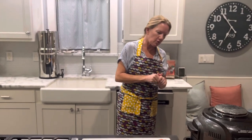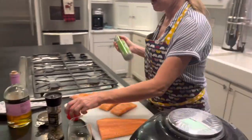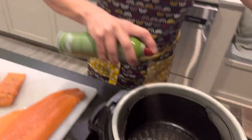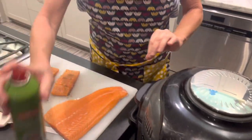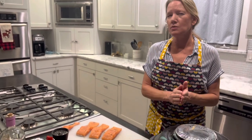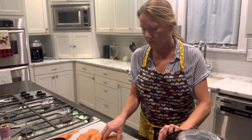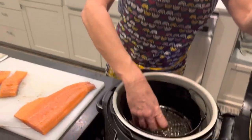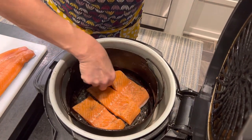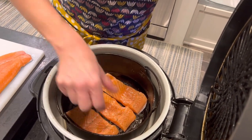My air fryer has been going for about four minutes so it should be good and hot. I'm going to do just a light spray of olive oil cooking spray non-stick to get that going inside. Then I'm going to go ahead and place my salmon fillets inside the air fryer. You want to make sure that they're not touching — you want to get that circulated air all around the whole body of the fish fillet. Be careful that you don't touch the actual air fryer either because you don't want to burn yourself.